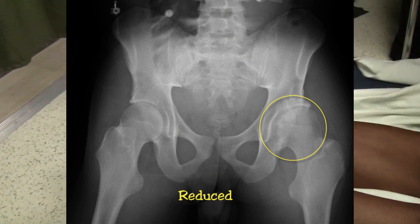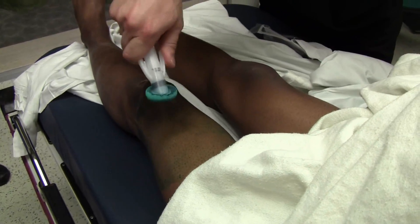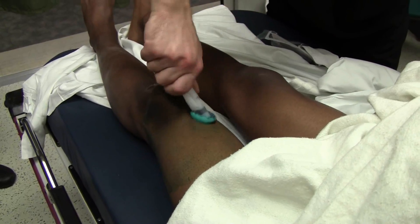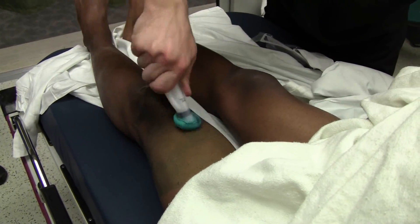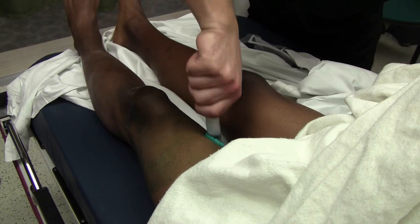Now we're going to put a femoral traction pin in to give you guys an acetabular fracture repair. Femoral traction pins always go in medial to lateral, and tibial traction pins always go lateral to medial. This will help protect the neurovascular structures.